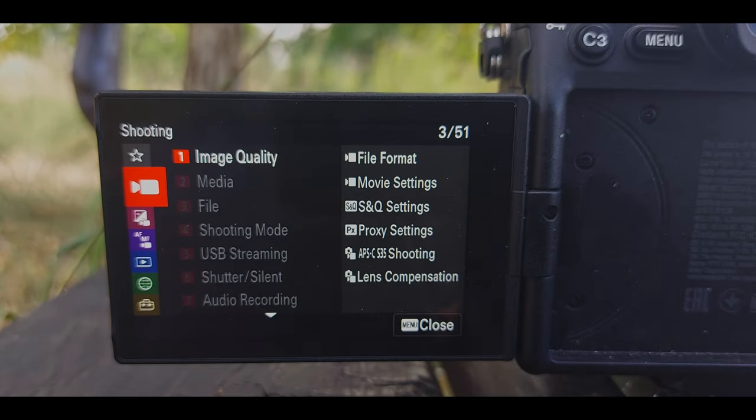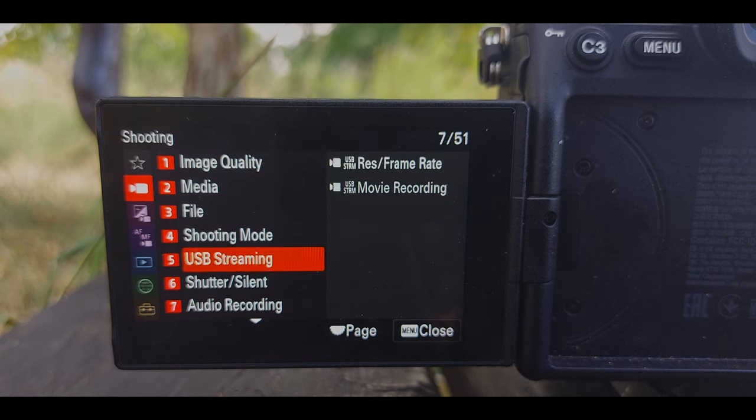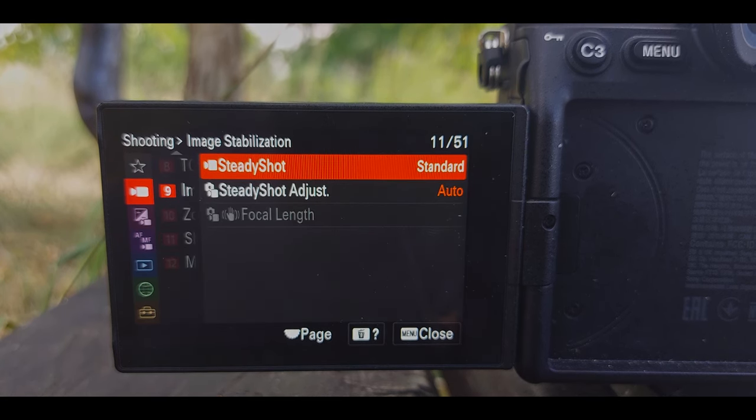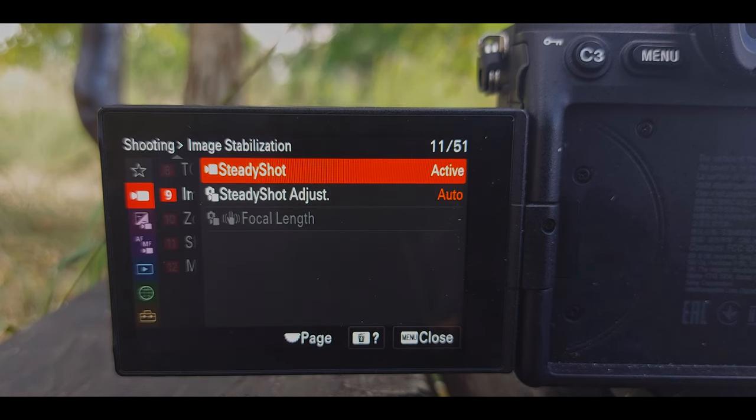Go into your movie settings and scroll down to page 9. Change the steady shot to active stabilization — this won't stabilize our footage but it crops in even more.